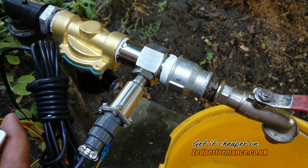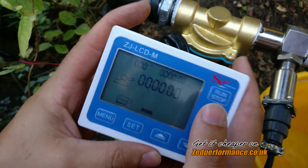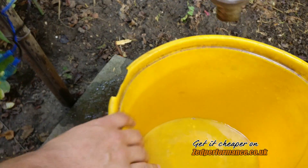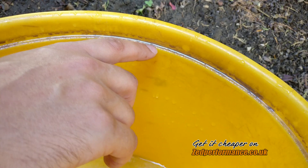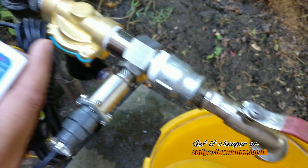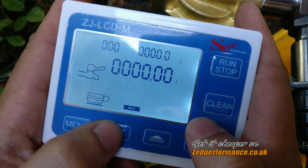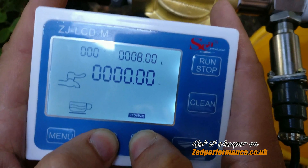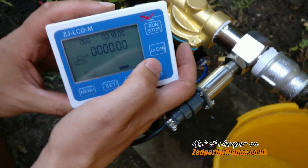I'd like to show you how it works and how accurate this system is. Here you can see this display. Now first off, here is the bucket — up to this line is 18 liters. Let's see how accurate this system is. I'm going to try to set it up to 18 liters, and now I just press the menu. Okay, so we are all set.